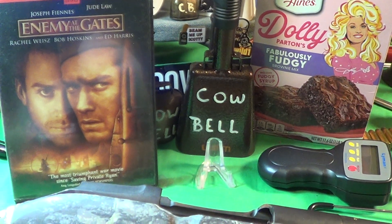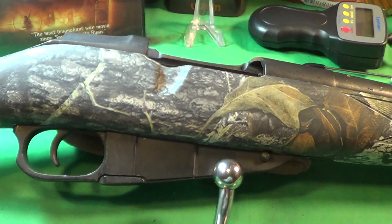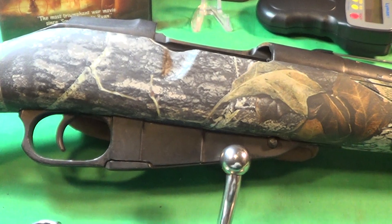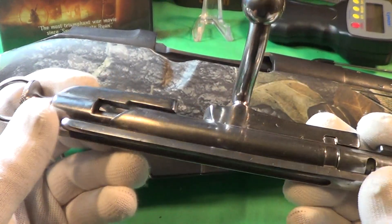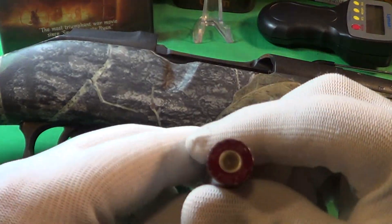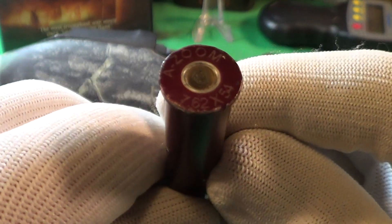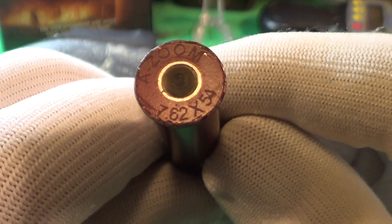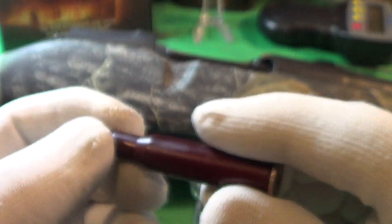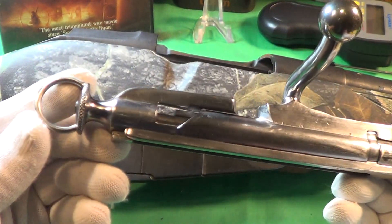The one that I bought was actually purchased on January 12, 2004, so it's exactly 20 years old. Here is the bolt, and here are the snap caps I'm using — 7.62 by 54, the KZoom snap caps — they work really well.